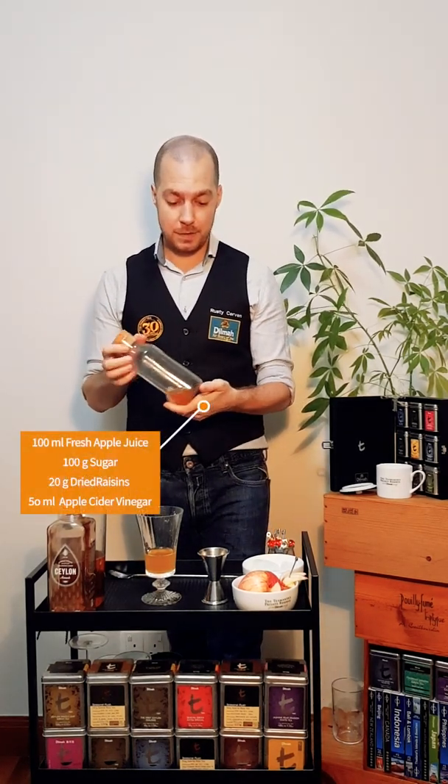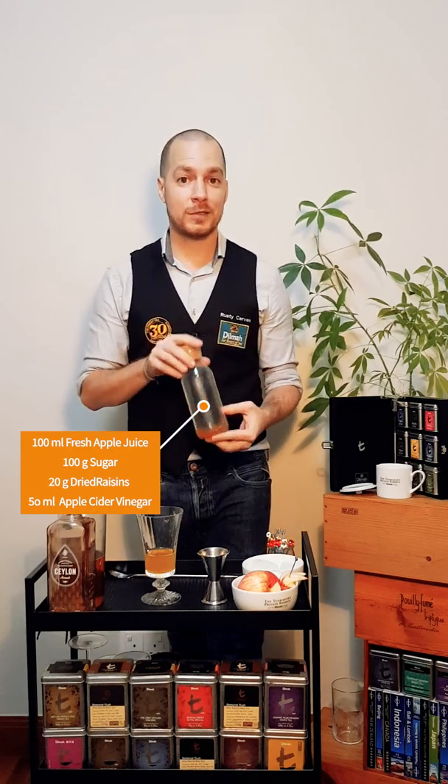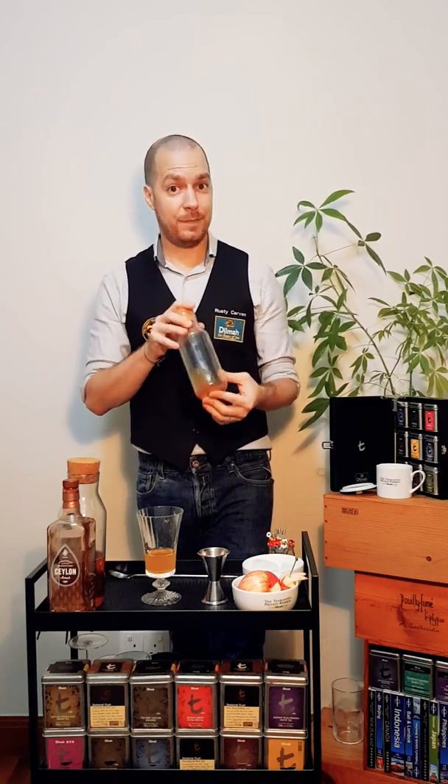You can easily make this by cooking together 100 ml of fresh apple juice, 100 g of sugar, 20 g of dry raisins and 50 ml of apple cider vinegar. Boil it together, cool it down, strain and keep it chilled in the fridge.